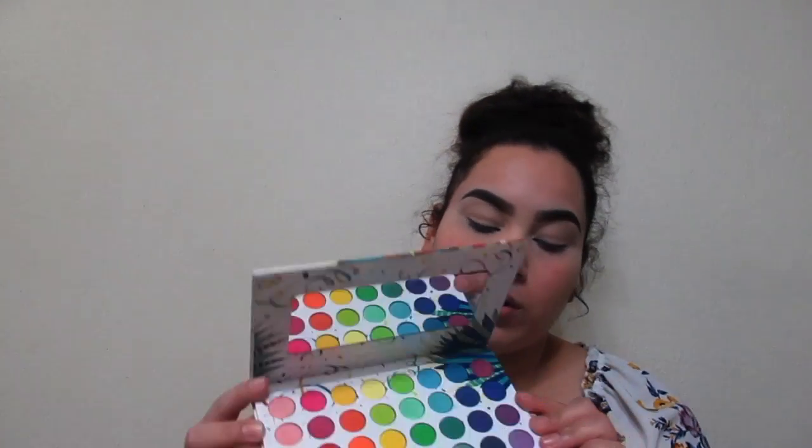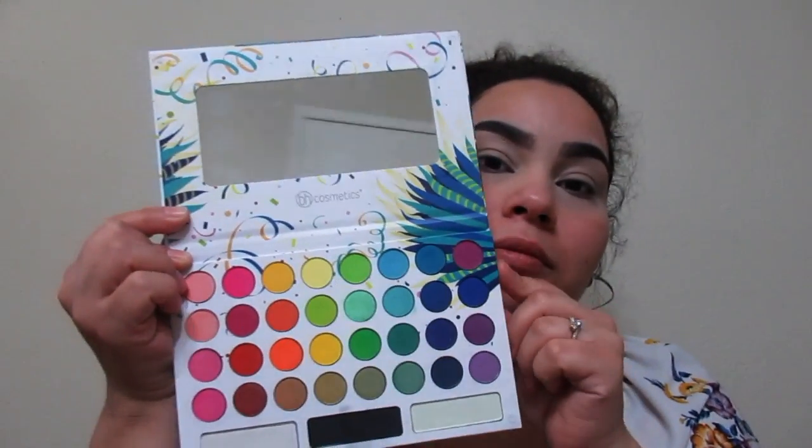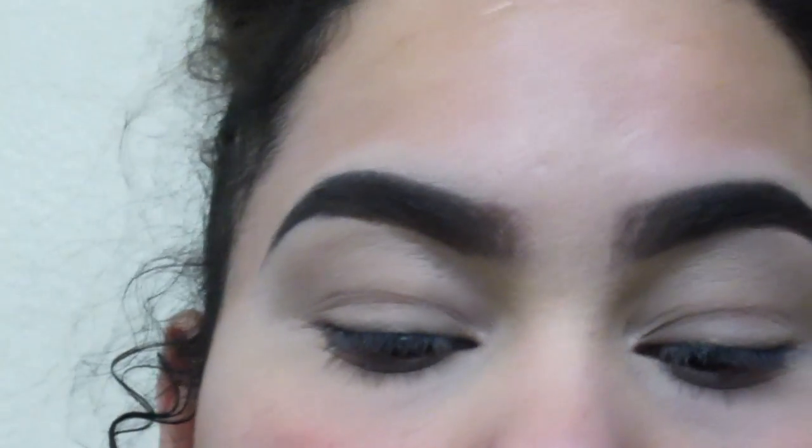Hello everyone, welcome back to my channel. Today you might see I'm in a little bit different setup — it's a little echoey, we're gonna have to work with it. I'm not able to film where I did last time, but I still wanted to film for you guys. Today we're gonna be using the Take Me Back to Brazil palette and we're gonna do a green look using this darker shade and this lighter shade.